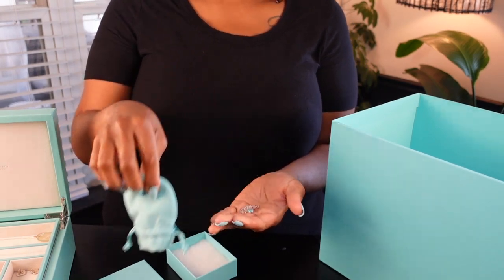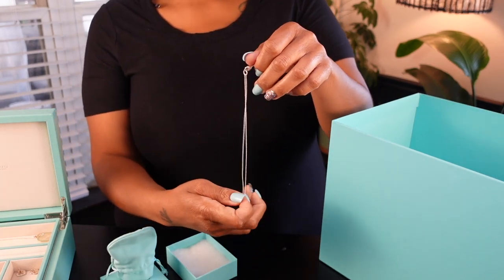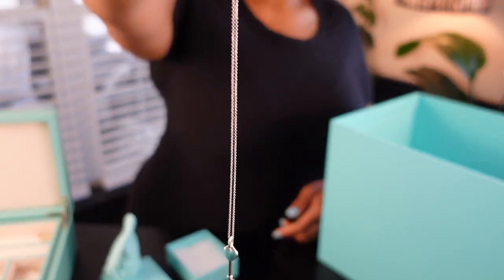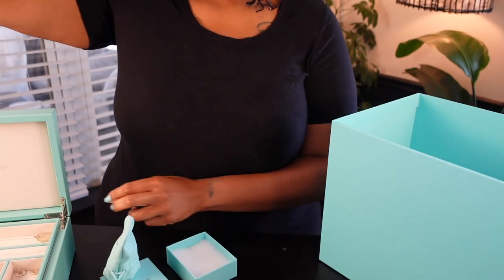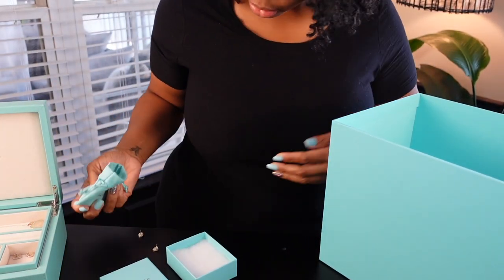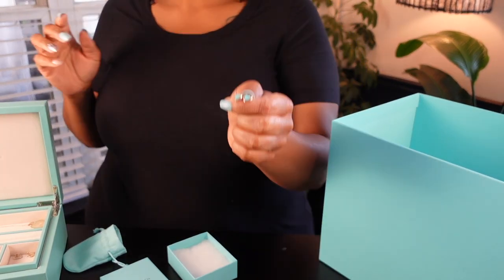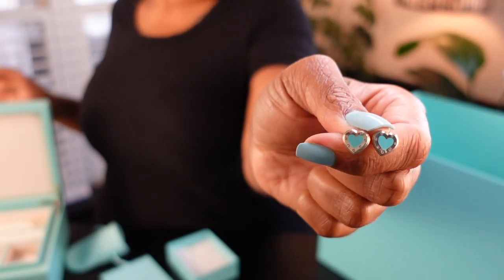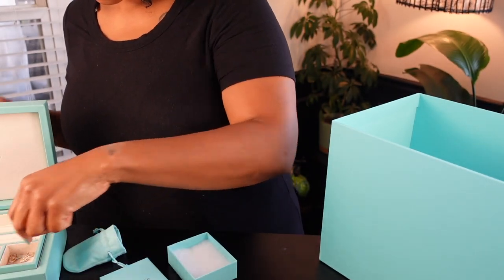In this bag is another necklace that I actually just wore the other day — it is a heart key necklace, which I think is so cute. It is perfect for every day; I can dress it up or dress it down. I also almost lost the earrings because I did not close the bag, but these are the earrings that match the pendant with the matching blue heart inlay — super cute.